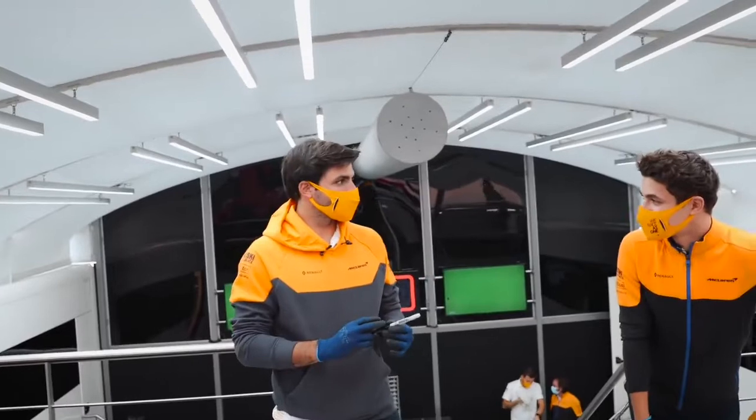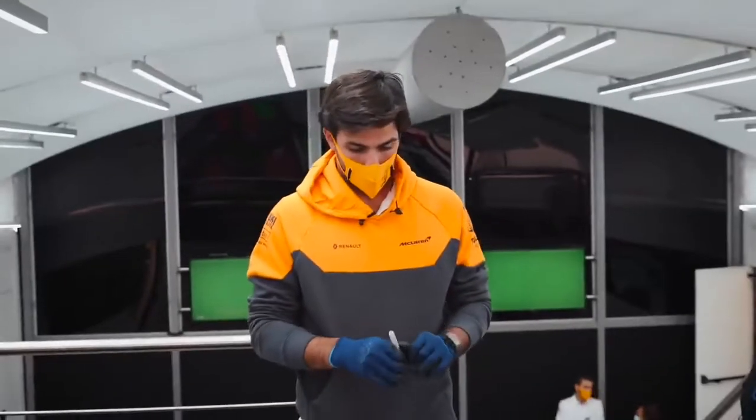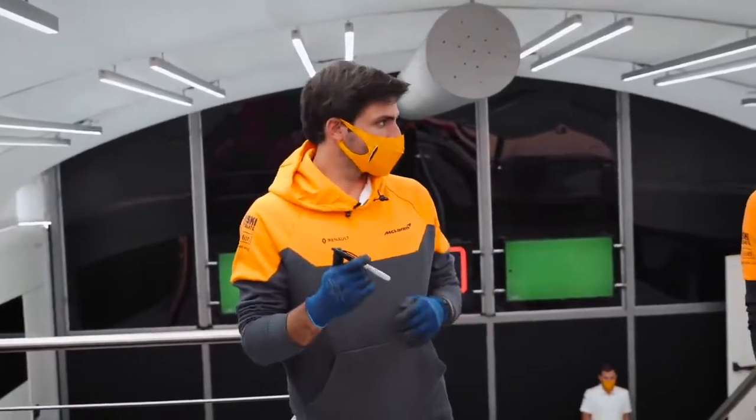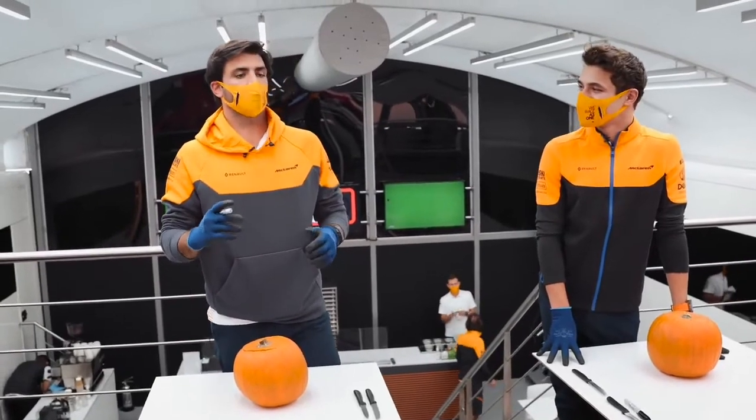Hi everyone, we're here celebrating what's coming, which is Halloween, and we're doing a cutting pumpkin competition — or, pumpkin carving competition.